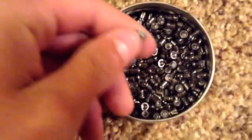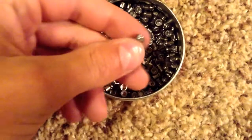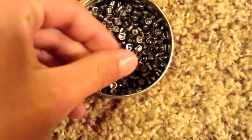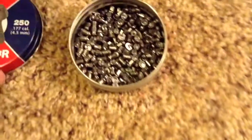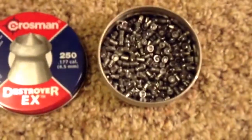And these are just as quiet as the Gamma pellets. Just as accurate, maybe more accurate. But I really like them. They're really good penetration and they will definitely get the kill.